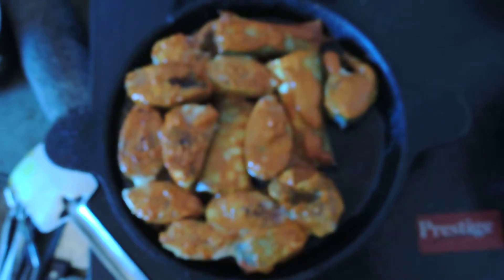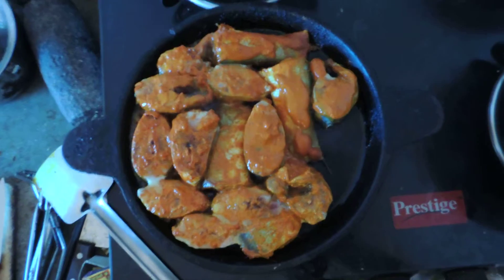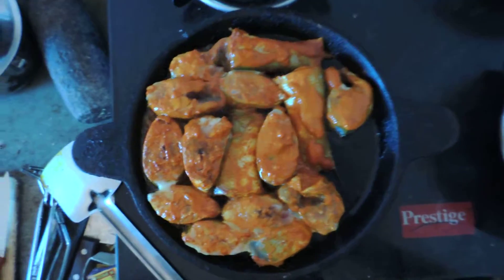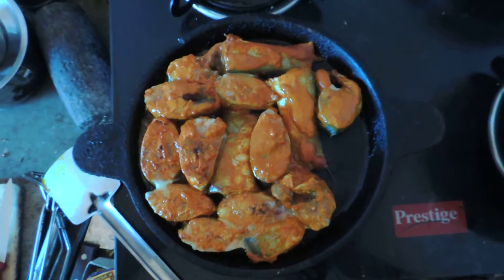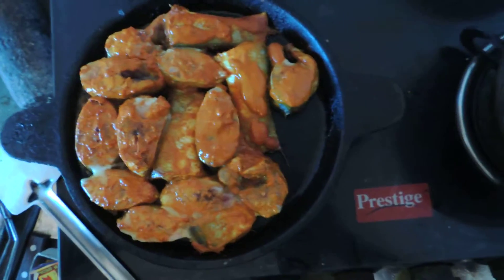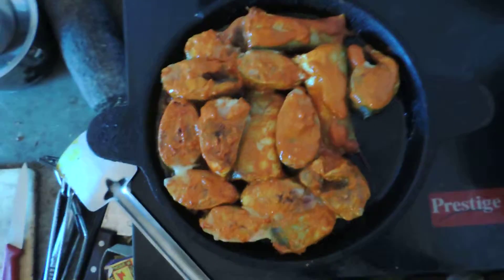The fish being cooked today is not fried this way in most homes. Only a few families fry it in this manner. Others use a paste of red chili powder and haldi, then coat the fish in rava with a little bit of tamarind pulp.